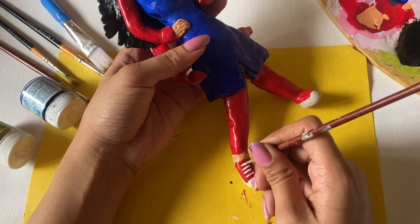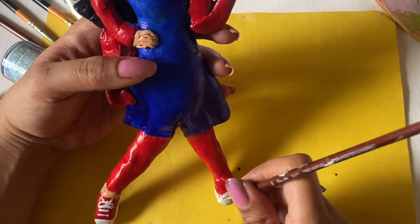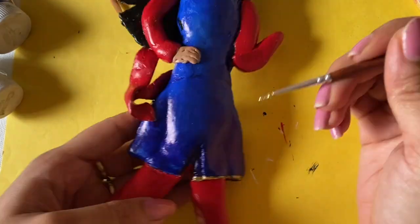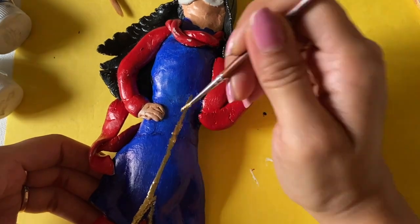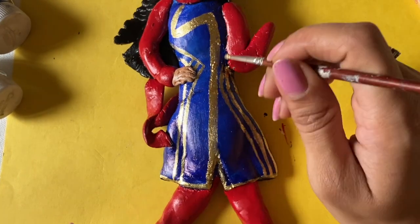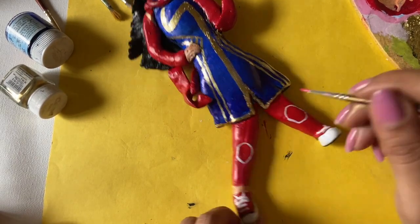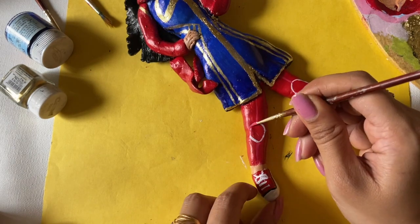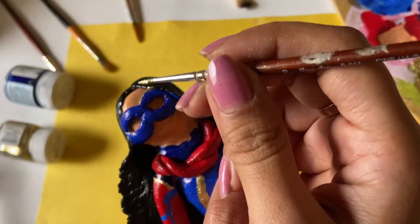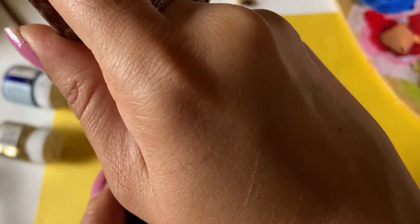Now I will paint the sneakers and give it detailing. So guys, as I have made Ms. Marvel here, you can make any favorite character. But if you are a beginner, you can use polymer clay to make it very easily — kids too can easily make any of their favorite characters. If you are comfortable with air dry clay and have already made a lot of projects, then obviously you can go for it. I have used air dry clay in almost every project because I like it, but it also feels difficult to work with.